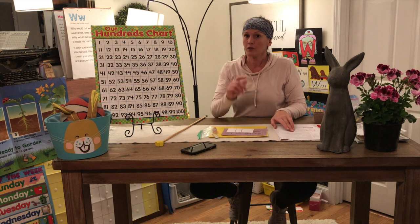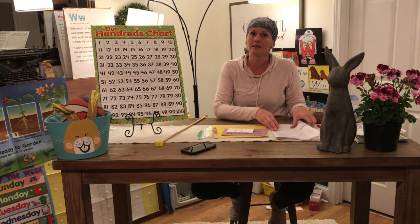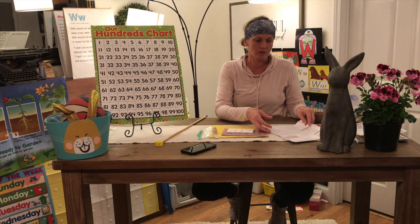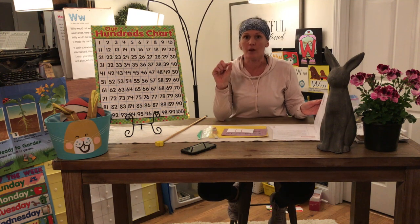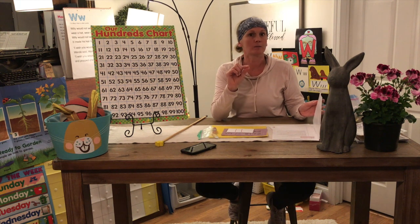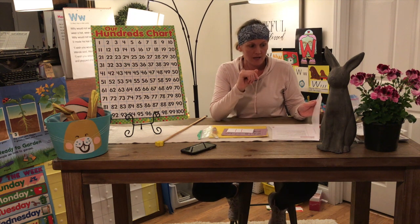After you practice and you've played this game, you're going to get your independent learning page out. It's lesson 111, and you're going to look on it. It's going to tell you a number word and a color word to color that number, so you have to really make sure you're paying attention. Have your crayons ready and get it done.